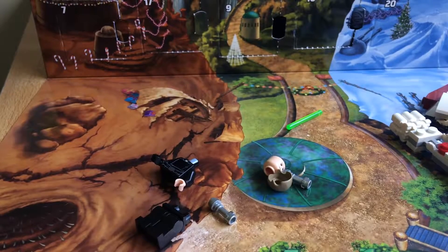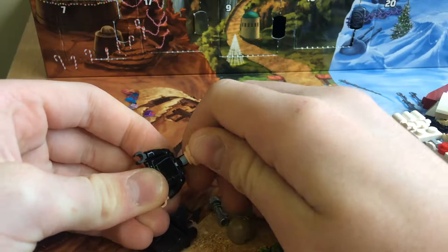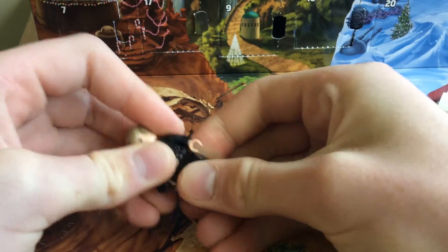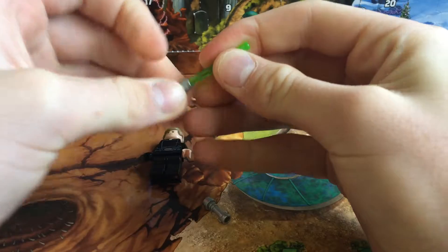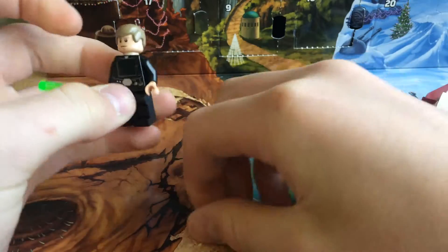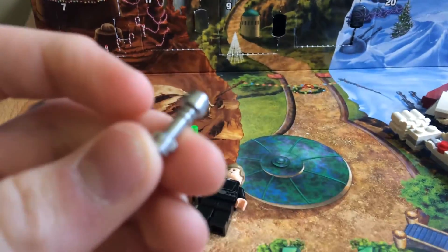It looks like you've got a double-sided face, which is pretty cool. These green lightsabers — yeah, it looks like we've got the Return of the Jedi.